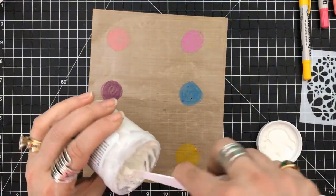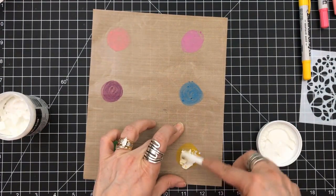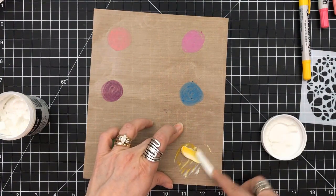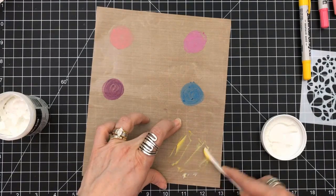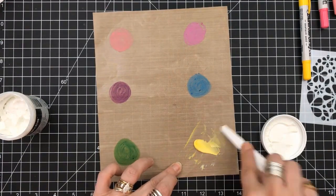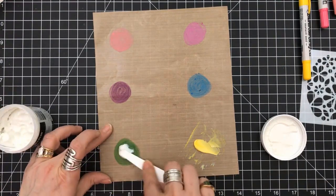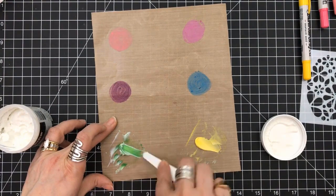So now we're going to take some modeling paste. This is from DecoArt, and we're going to make the modeling paste colored. We're just going to put that down into where we scribbled the distress crayon, and you can see the modeling paste turns into that color — whatever color you chose.